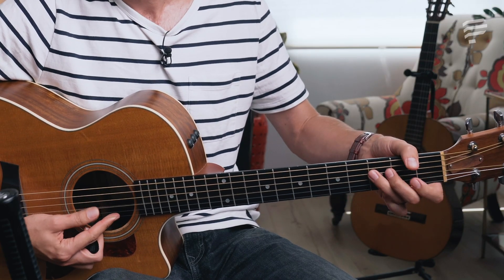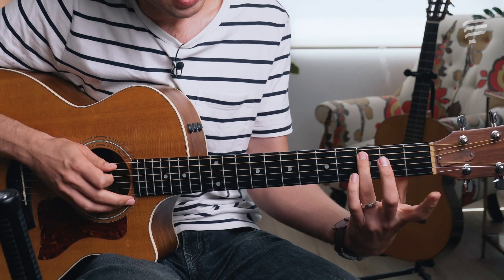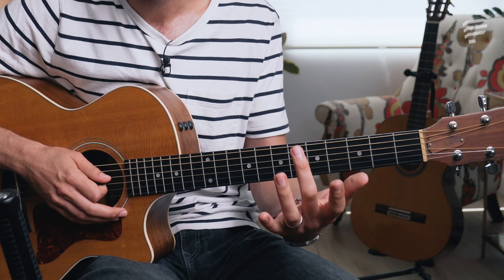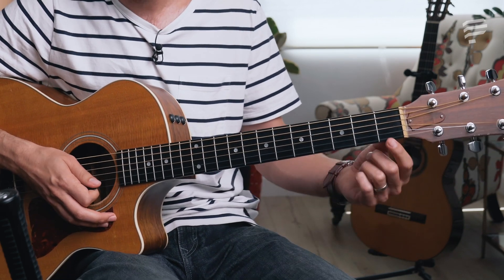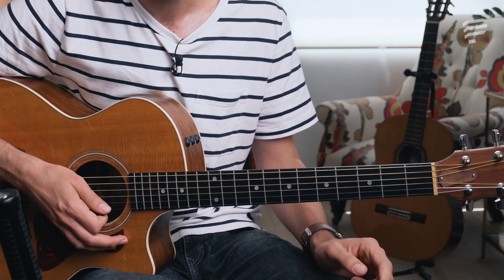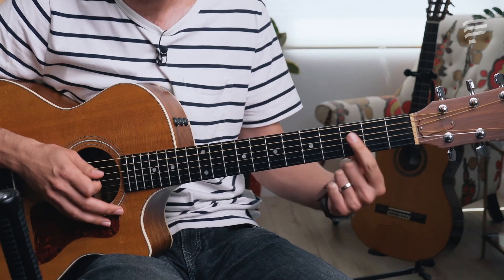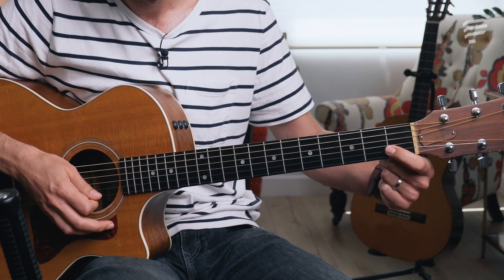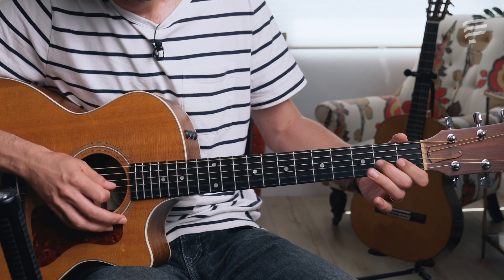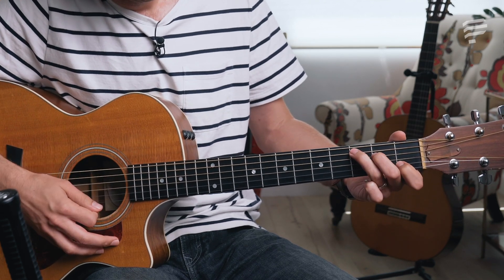This C major scale demonstrates playing in position. Every note on the third fret is played with your third finger. Every note on the second fret is played with your second finger, and every note on the first fret is played with your first finger. This is called playing in position, and it's a lot more efficient.